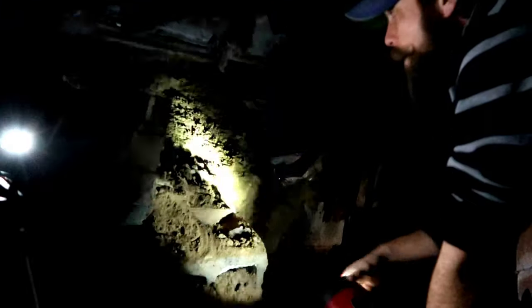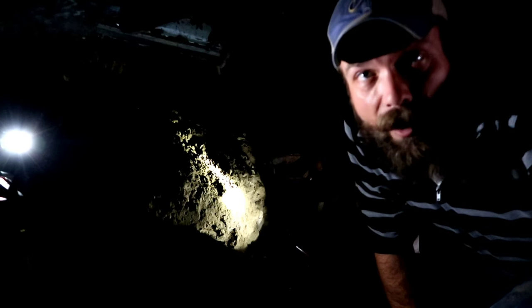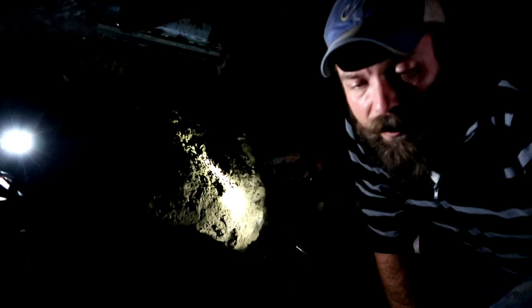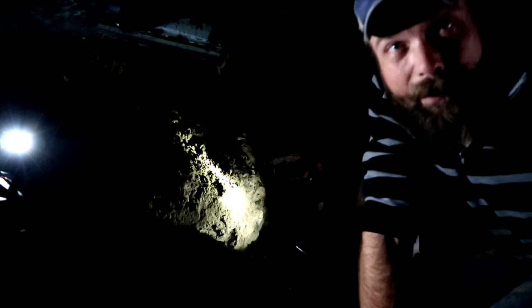I'm still digging out cinder blocks. It looks like they had a piece of tin right there trying to help hold back the dirt, and it just looks like gravity is slowly winning. That is what's going on here. I have no idea how much you guys can see - probably not much - so I'm gonna turn it off and give you an update when I make some progress.